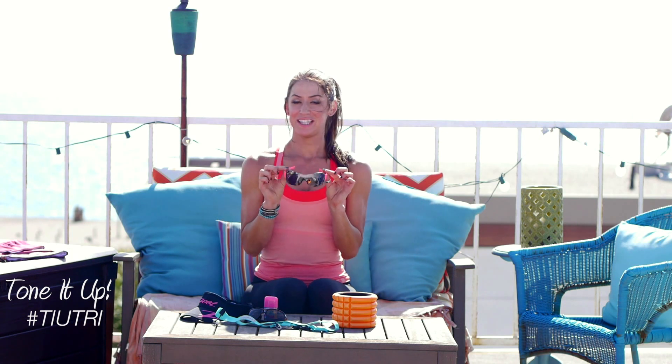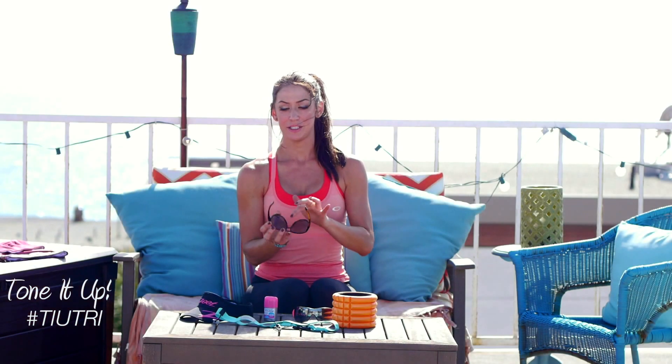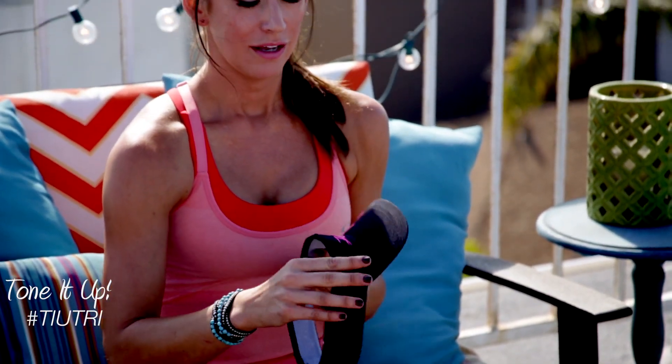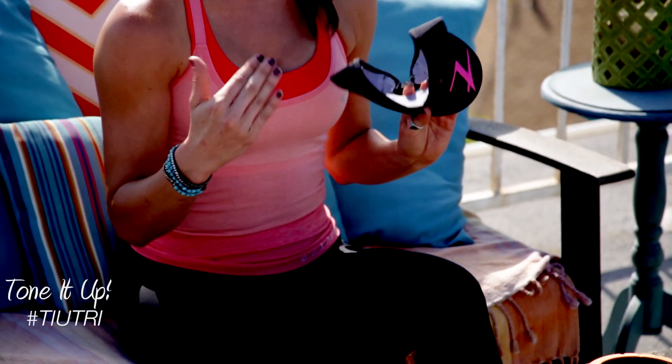And my other favorite pair are the 26.2s — kind of a stylish aviator look. These also come in fun colors. I have black and blue and yellow and all of that. They also have the no-slip pads and they're lightweight. These are polarized too, which I love. A hat — a lot of you always see me in a hat. Number one reason: protection from the sun. Number two, sometimes I just don't want to do my hair. But a visor or hat is great for training and race day. Keep you cool, keep the sun off your face.